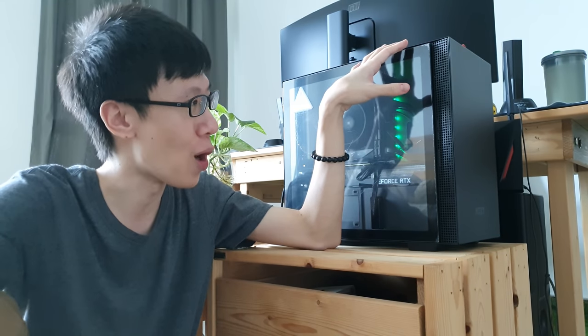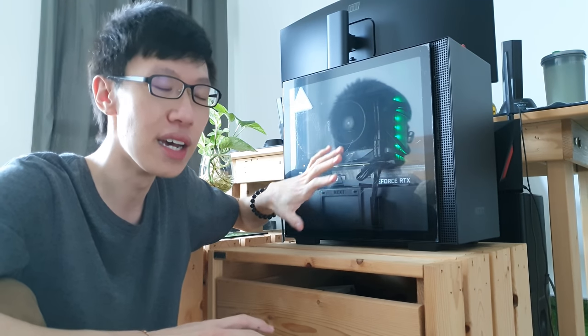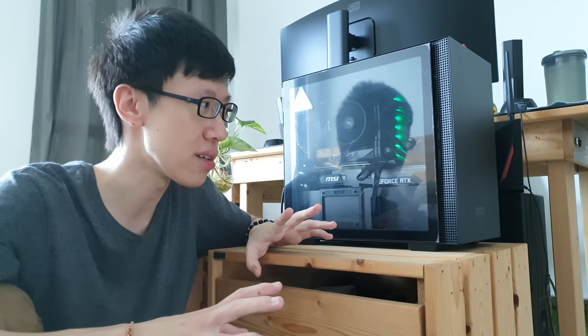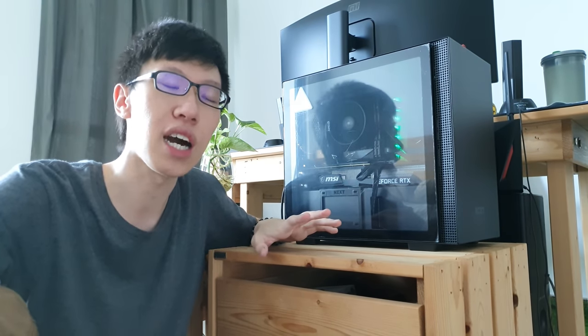We're going to look at my PC setup over here, my work setup, as well as my streaming setup over there. This video is going to be a little bit technical because we are going to talk a lot of specs. I have been using this setup for about 4 months. I bought this whole setup with the casing and everything around mid-January. The whole thing cost about $1400 USD.